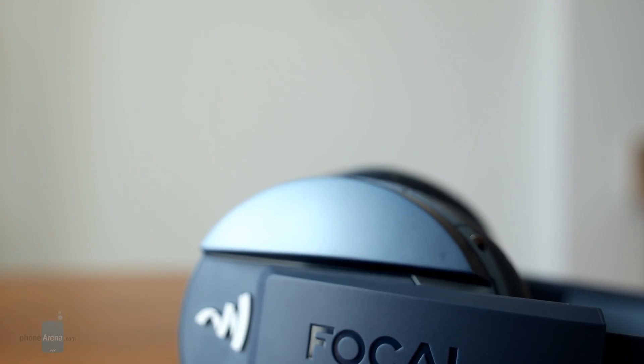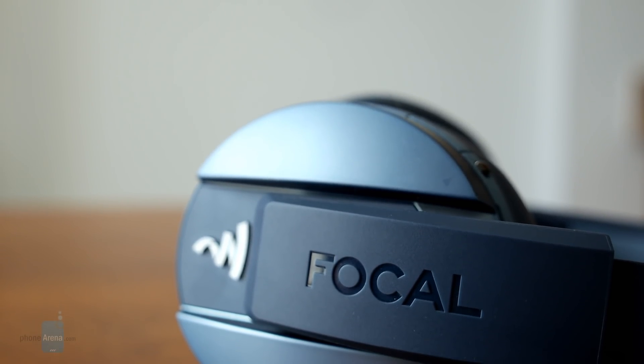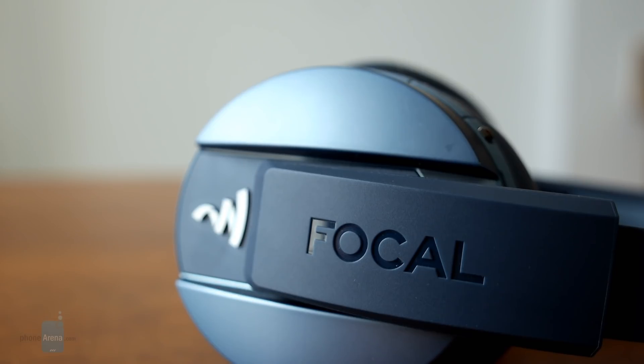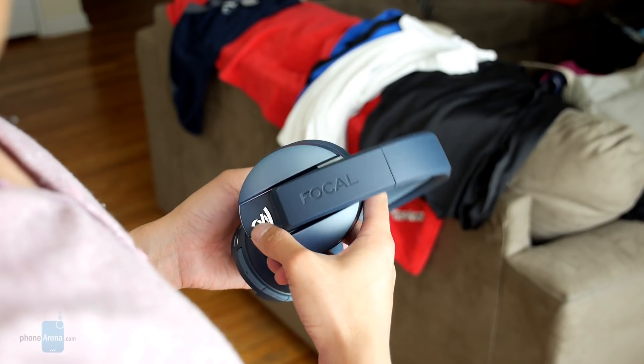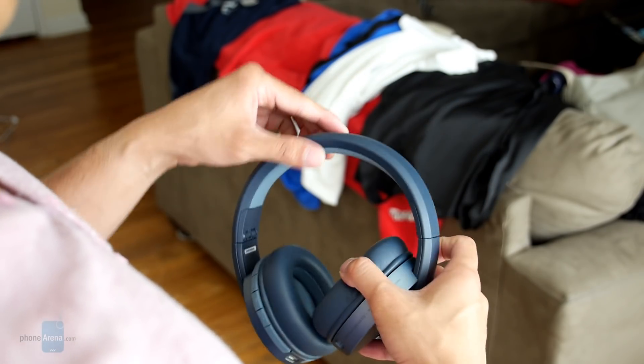Still, the $300 sticker price attached to these headphones makes for a tough sell, more so when its construction lacks the finer premium qualities we see in other models. Now, unless you're really excited about its vibrant paint jobs, there's not a whole lot to convince audiophiles to give this one a chance.